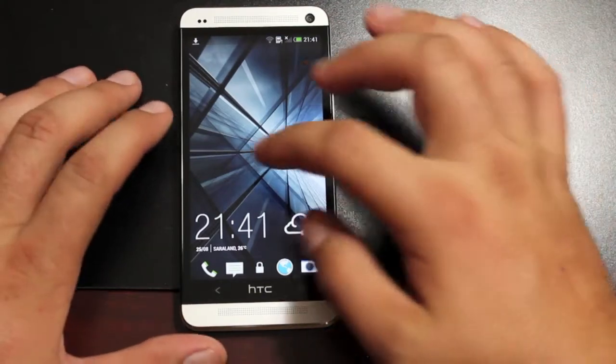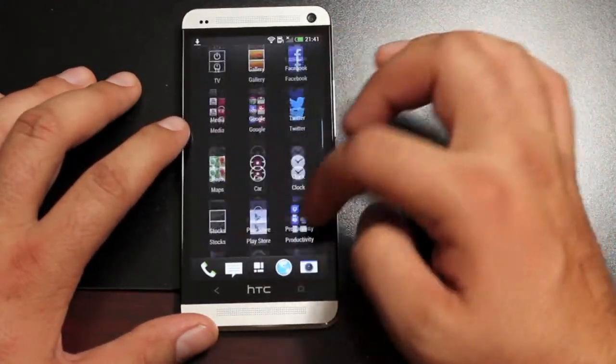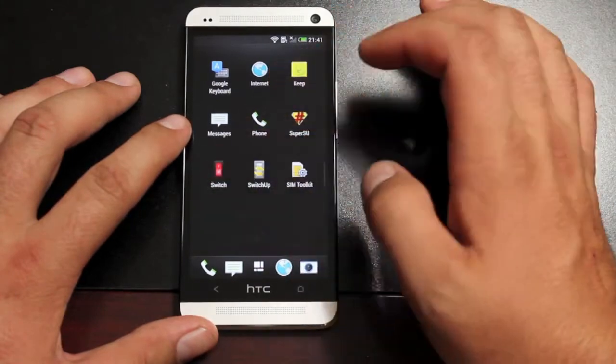And just like that, you're now running Sense5 on your HTC One. And of course, if you wanted to go back to Android 4.3, you could easily do that by hitting the Switch.